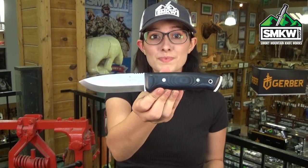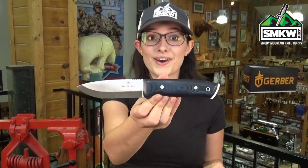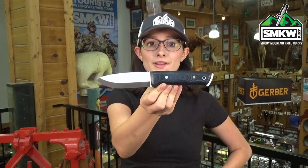We've got these brand new fixed blades from Victorinox ready to ship right now. So click the link, go to smkw.com and check it out.